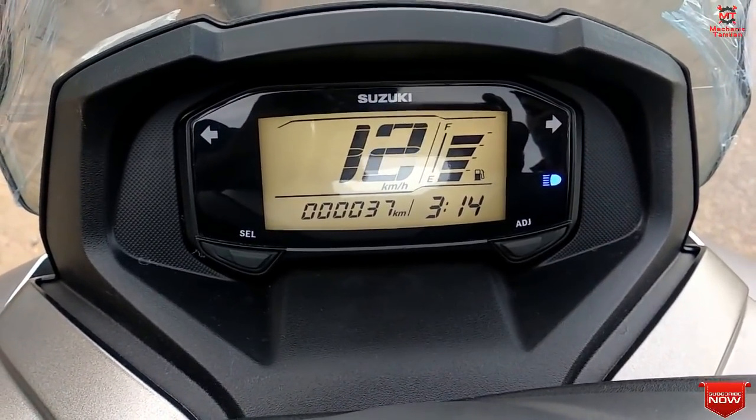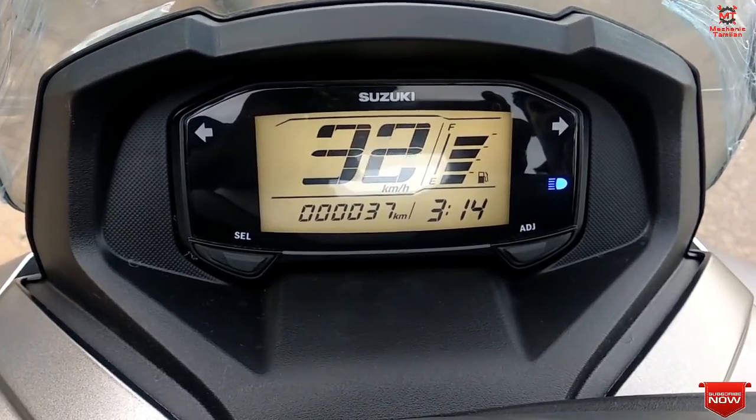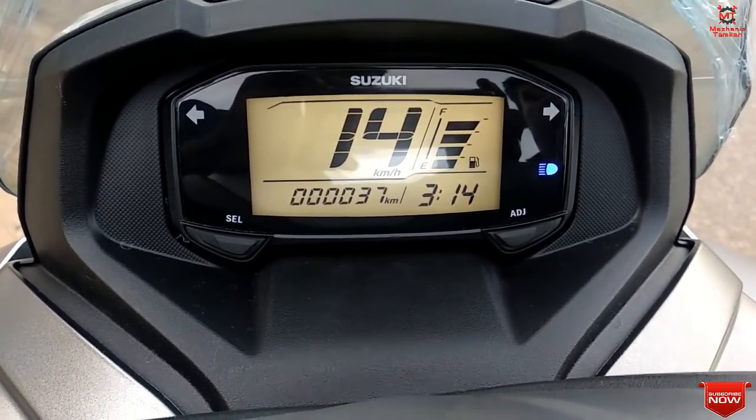The scooter comes with a LED headlight. It also features a trip meter, speedometer, and clock. Overall, it has a digital instrument cluster. That covers the basic specification.